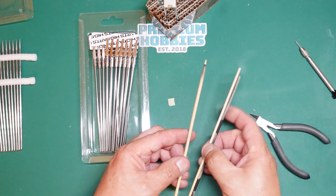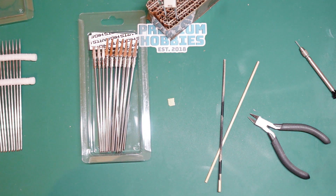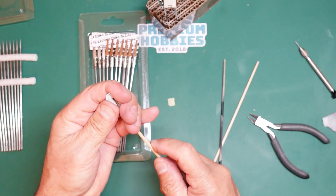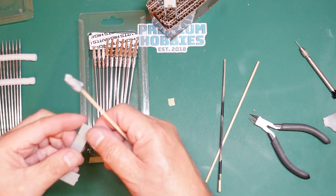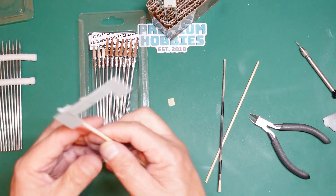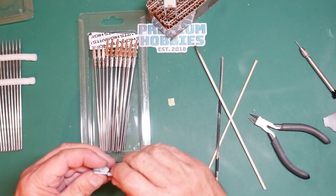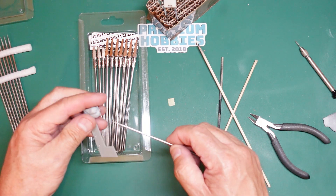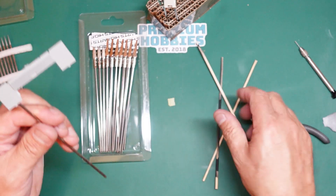The only time I'll use wooden sticks is if I've got a part I can't clamp or clip - then I'll use a piece of blue tack on the end of a stick. But there's no reason why you couldn't put blue tack on a part and stick one of these needles into it, giving you the same result - and then you can wash the needle off afterwards.